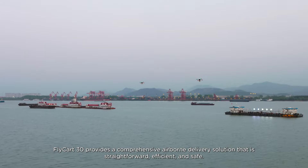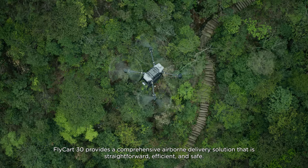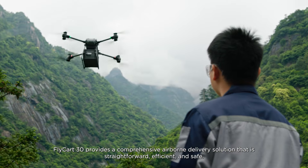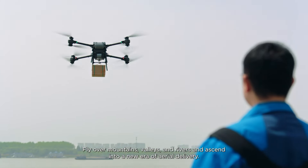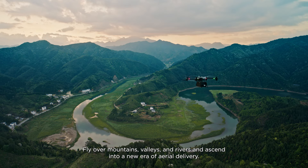Flycart 30 provides a comprehensive airborne delivery solution that is straightforward, efficient, and safe. Fly over mountains, valleys, and rivers, and ascend into a new era of aerial delivery.